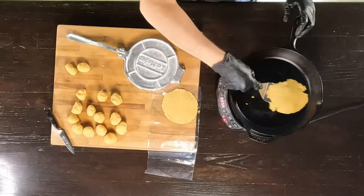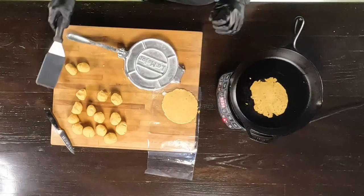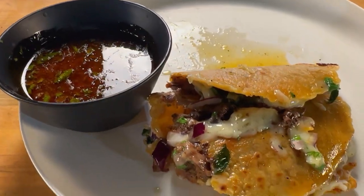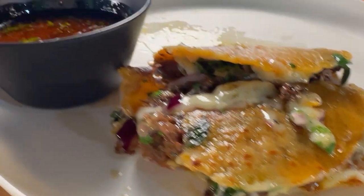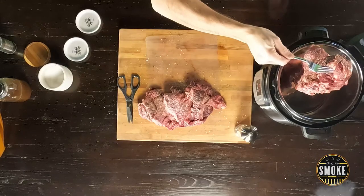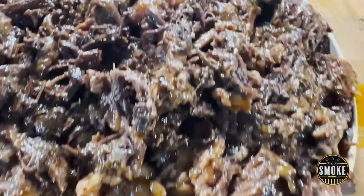Today we're making birria tacos. We're going to be making our own tortillas — a mixture of corn flour and wheat flour so that you get the pliability of the wheat flour and the flavor of corn tortillas mixed into one. We're going to make our own consomme and make everything as authentic as we possibly can. It's going to be simple and fast because we're using the Instant Pot — pressure cooking this. The beef cheeks are going to fall apart and shred and it's going to be absolutely wonderful.